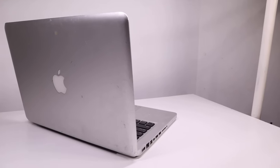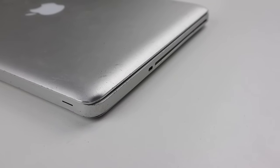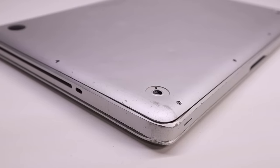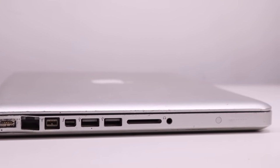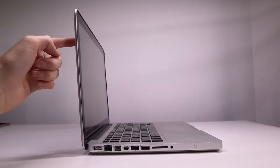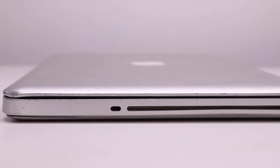Hi guys, welcome back to another Hugh Jeffries video. In this video I'm going to be restoring this trashed MacBook Pro which I purchased for $100 off buy swap and sell. It is by far the worst conditioned Mac I've ever seen. It has a large number of dints, scratches and is even bent on the left side near the ethernet port. The hinge also appears to be broken as the screen is completely loose. You can also see that there's quite a lot of dirt on both the inside and outside of this MacBook Pro.